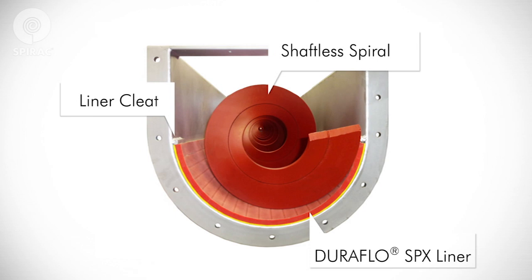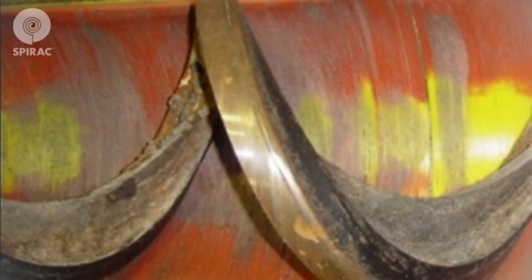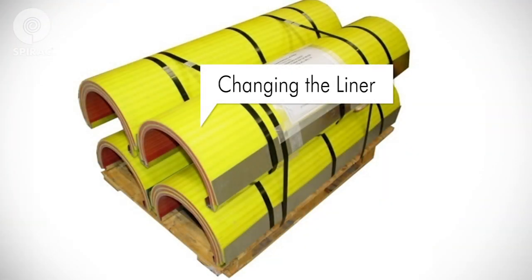The spiral and liner, as well as other maintenance information, may be specific to your Spirac equipment. Spirac's proprietary DuraFlow SPX liner is designed to ensure long life. DuraFlow SPX has a built-in wear indicator with a snap-in, snap-out feature enabling easy replacement. The liner has a yellow wear indicator; when visible as viewed from above with an open or removed lid, it indicates it is time to replace the liner.